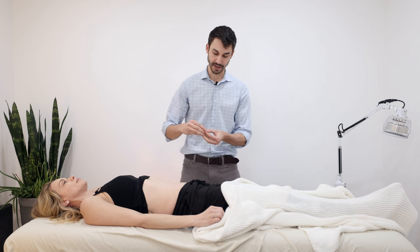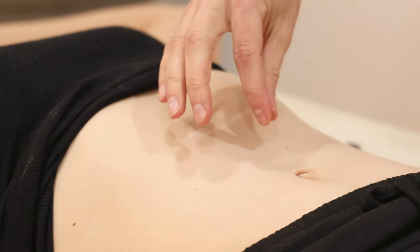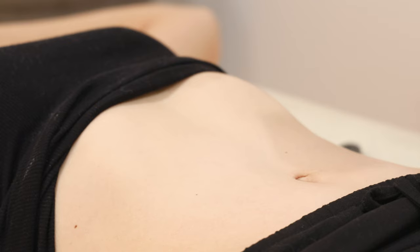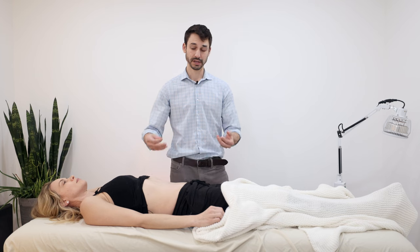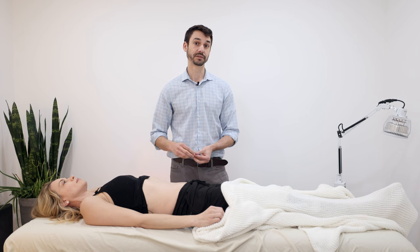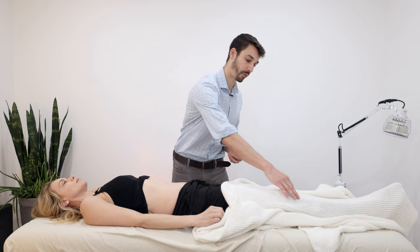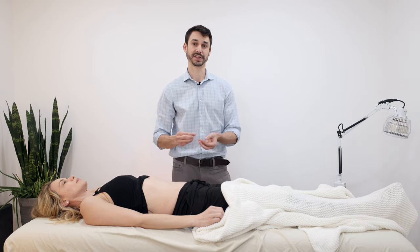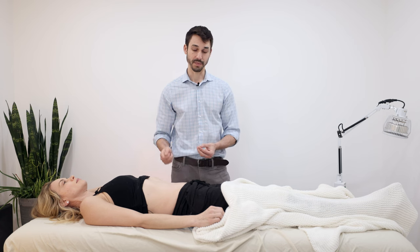With direct moxa, we apply the moxa right on the acupuncture channel and point, burning it directly near the skin and taking it off as it gets close. The patient should just feel a warming sensation — pleasant and warming. Going back thousands of years, there is also a practice called scarring moxa, where you repeatedly burn moxa primarily on the point Zusenli, stomach 36, to improve immunity, burning it to the point where it actually scars and blisters the area over and over.